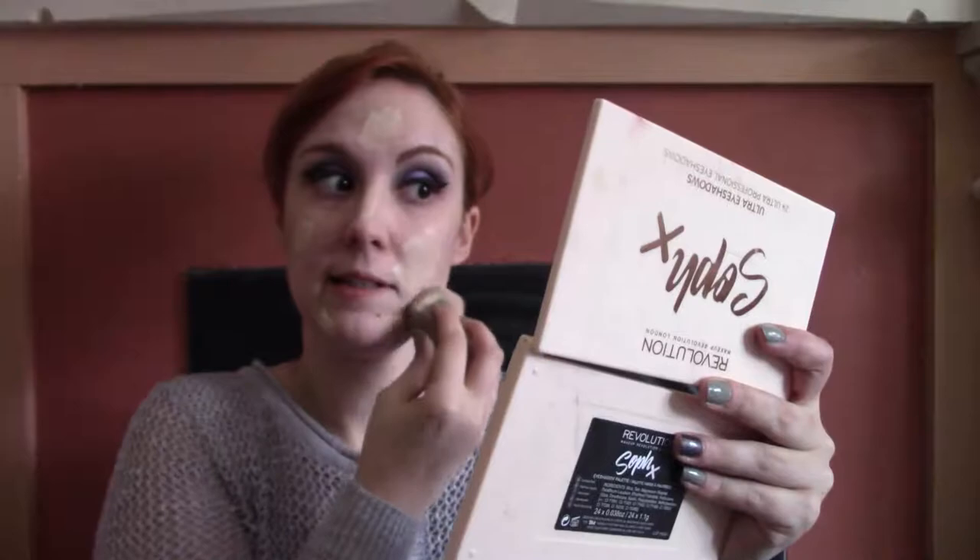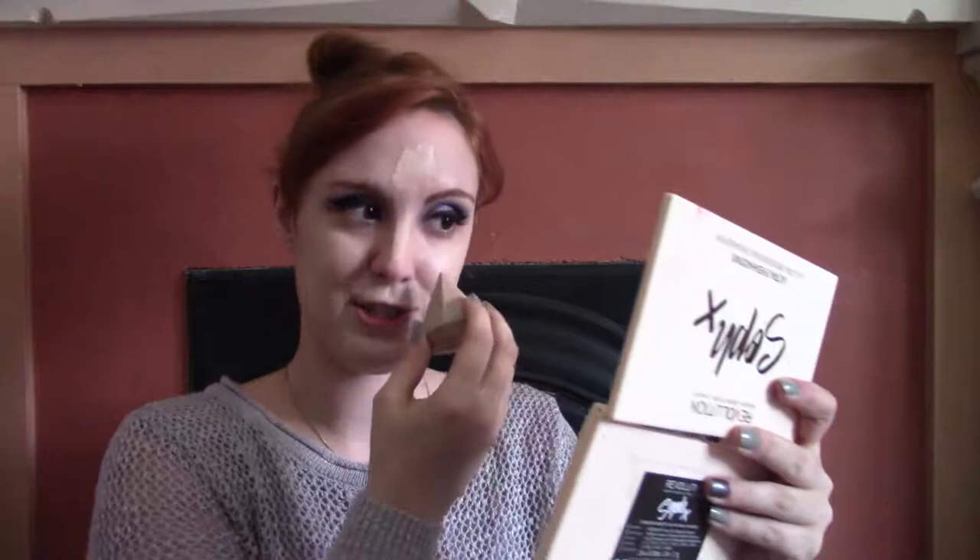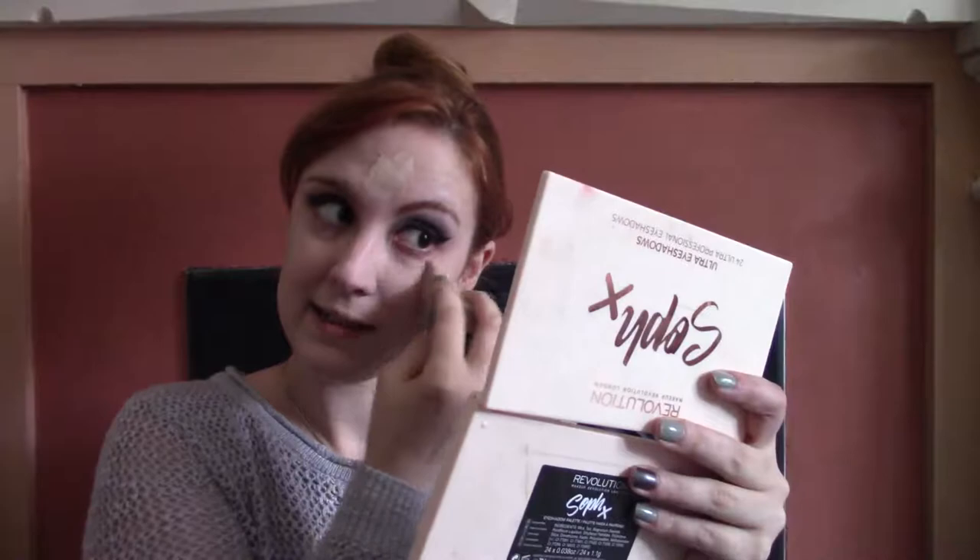For foundation I'm using my Lottie London Selfie Ready Matte Foundation — I'm almost out of it and have to really shake it to get product out. Let us know down below how your Halloween was and if you did anything. Halloween is my favorite holiday so I'm sad to see it go. I went to Target today and they already have the Christmas section up with all the Halloween stuff pushed to the side on clearance, which makes me kind of sad.